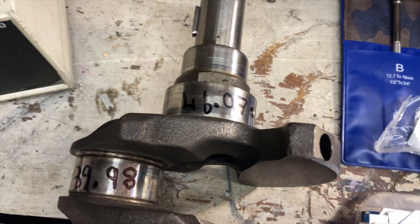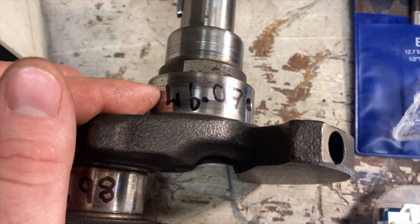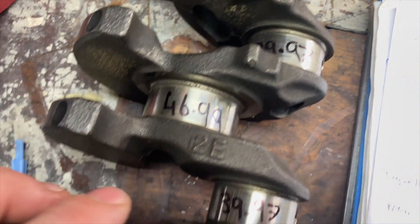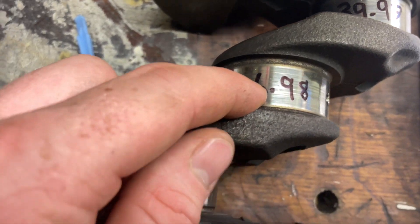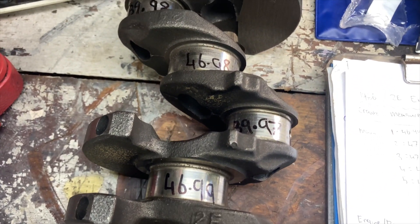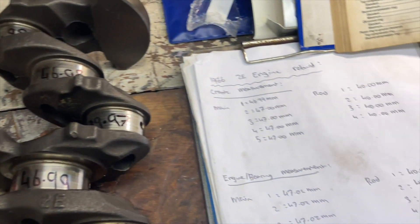Something worthy of note with the old crank: it is well worn out of spec. The minimum diameter needs to be 46.985mm, and several journals are smaller than that — most of them are pretty worn. But this was not the original reason why the engine got pulled down; it was actually a head gasket failure. So it's a good thing that we're doing this anyway. Let's get cracking.